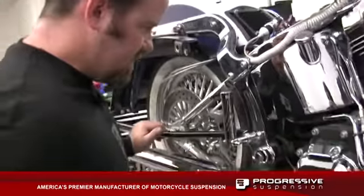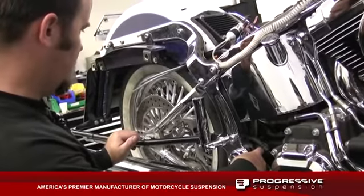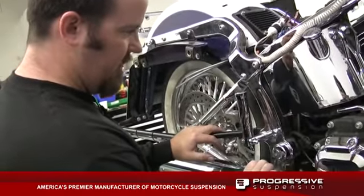Next step we're going to install the compressor. It mounts on the swing arm pivot, so it requires us to remove the rear wheel and the splash guard cover so we can have access to the area where we're going to mount the compressor.